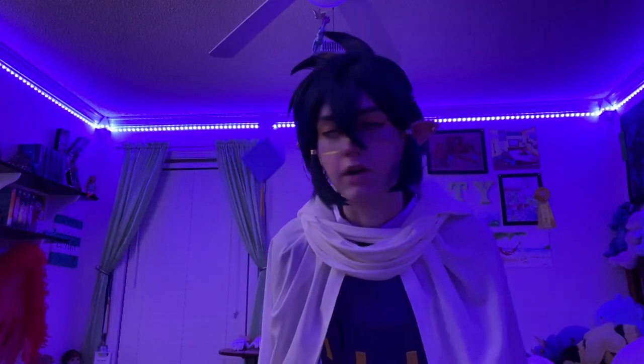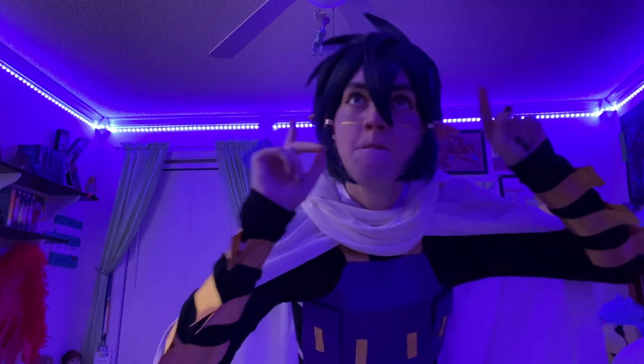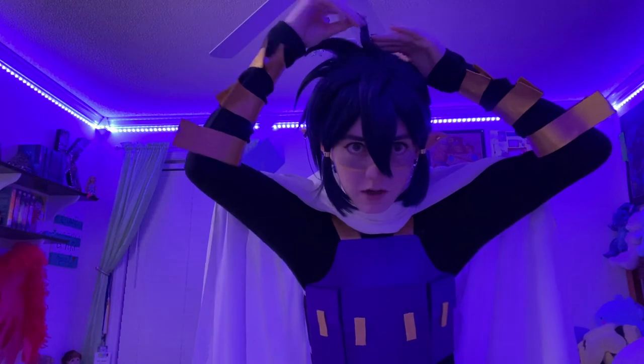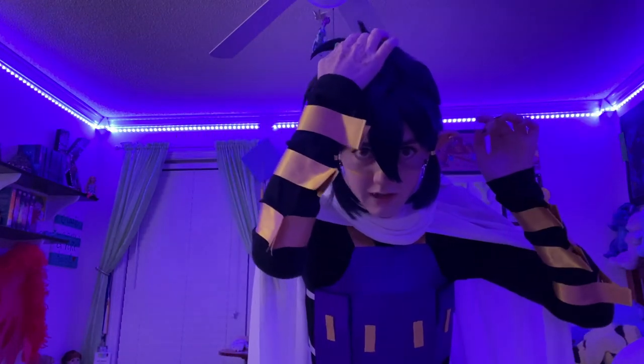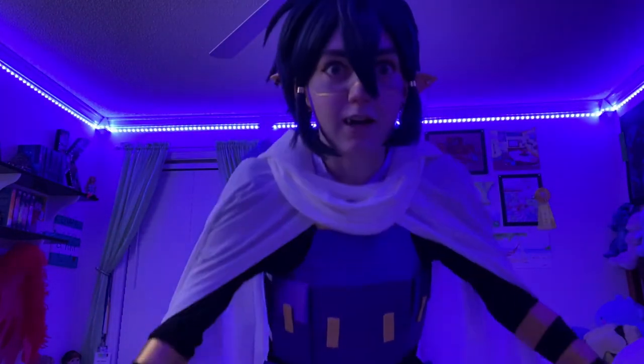I just figured out why this wig is driving me crazy. I took a picture and put a GIF of Sun Eater on it — this spike is supposed to go up. It's supposed to lay flat and then turn up, not that way, this way. That's why it doesn't look great. I thought it was finished, but I gotta fix it tomorrow.